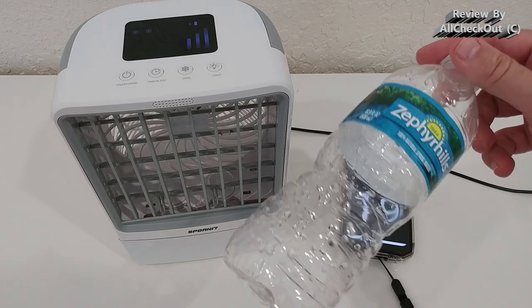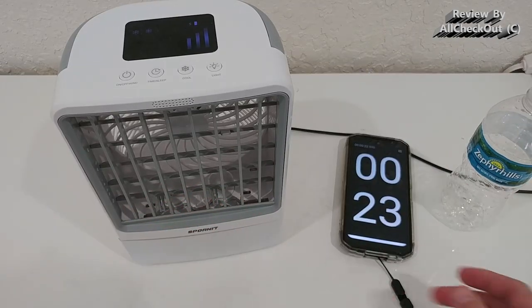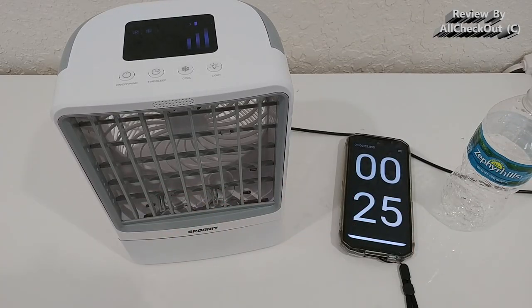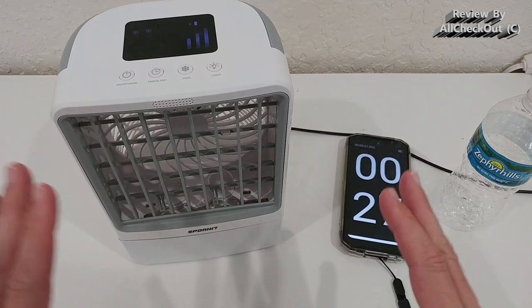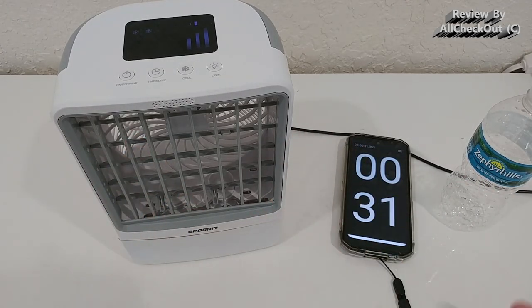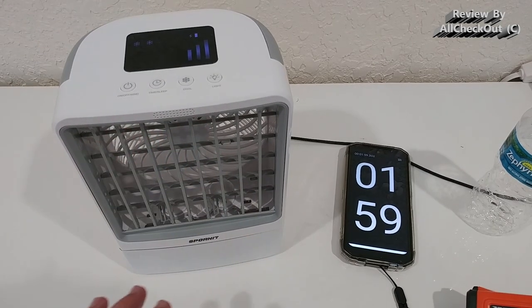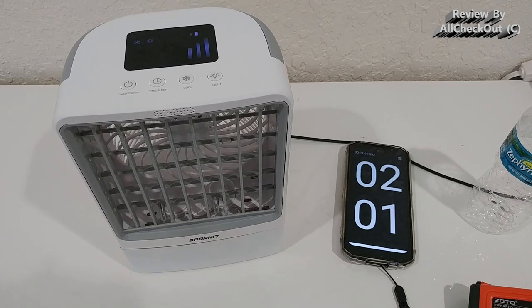I'll keep it running and let's see when it stops. I can then show you the time for spraying out half a liter of water. I think it will be a short time — maybe half an hour, maybe an hour. With similar devices I have seen much longer run times.